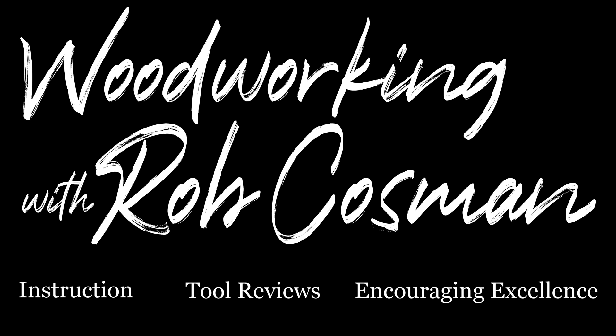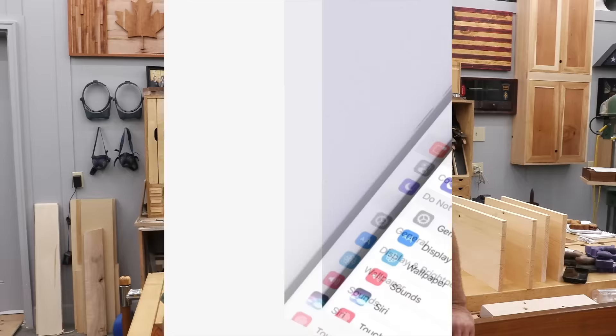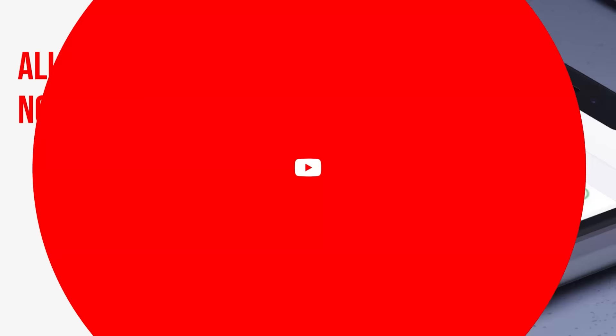I'm Rob Cosman and welcome to my shop. We make it our job to help you take your woodworking to the next level. If you're new to our channel, be sure to subscribe, turn on that notification bell, and don't forget to turn on the notification on your mobile device so you'll know every time we release a new video. All right, back to the bench.